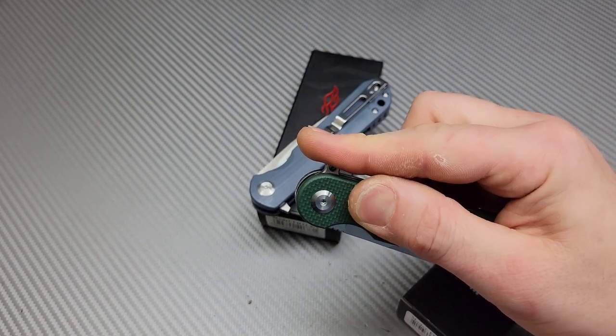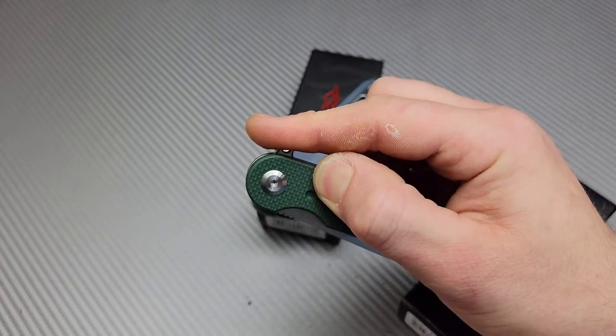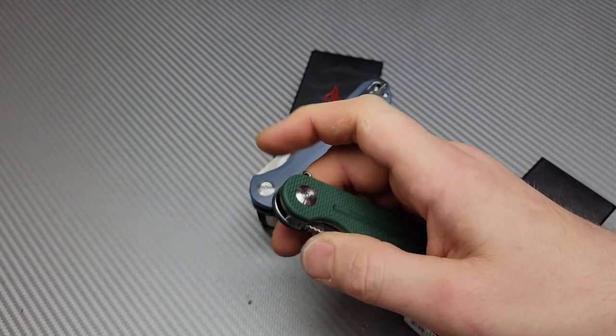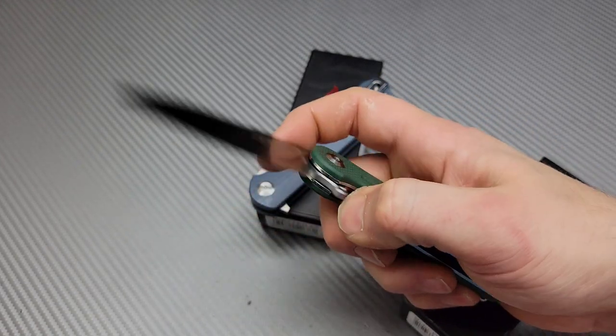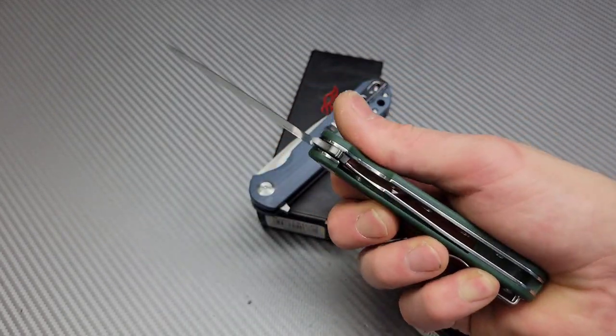I can flip it by putting my finger here and letting the jimping snag my finger and yanking down, or I can push-button it, or I can light-switch it. There's so many ways. This flipper tab is so comfortable — it's not shaped for just one type of flip. I like that.